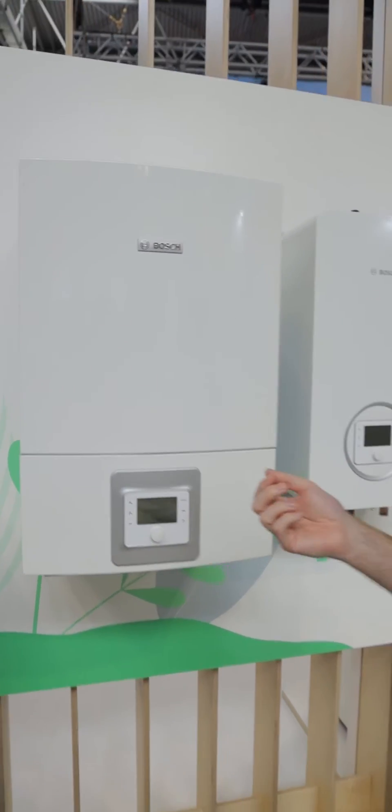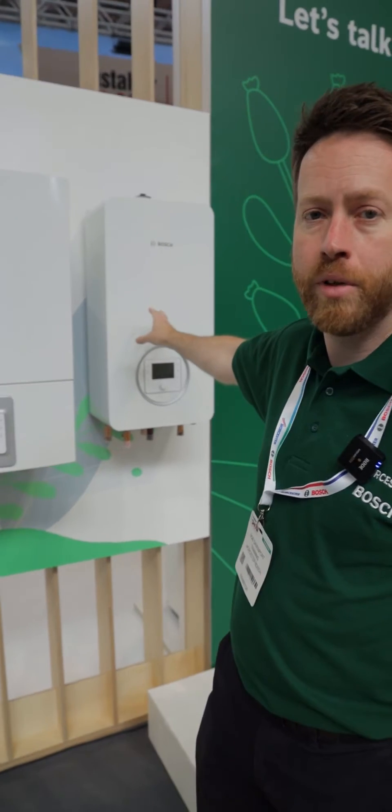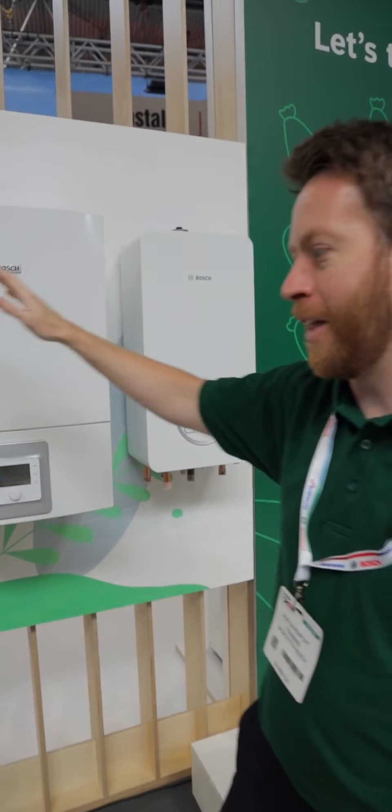If you've got a property that's older and you can't go for a full heat pump system, then we also use that unit with our hybrid system — that's the mixing unit. It goes with any existing boiler: gas, oil, LPG. It doesn't have to even be a Worcester.